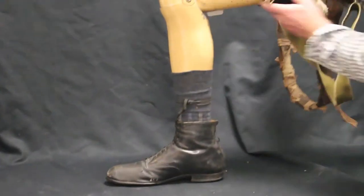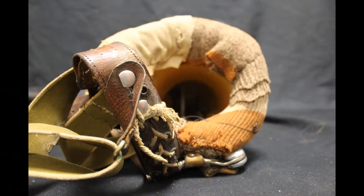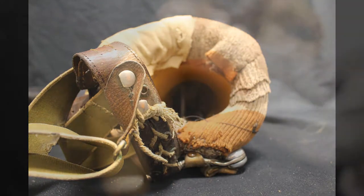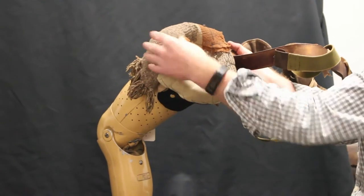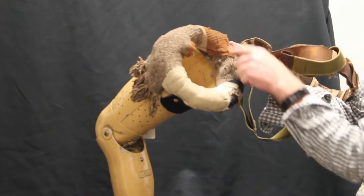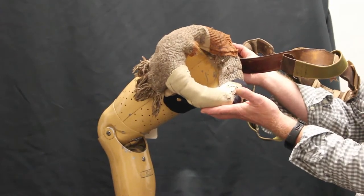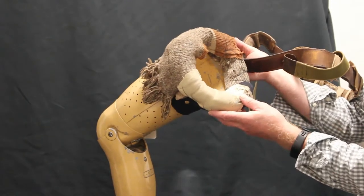Interesting with this limb as well is the customisation which has gone on by the patient with scarves and various pieces of cloth wrapped around over time with loose stitching to aid some form of comfort. But the limb does look as if it has been quite well worn by the user.